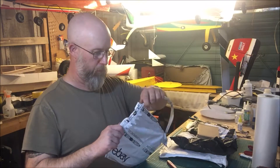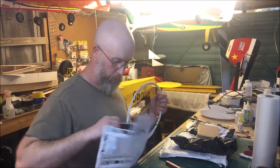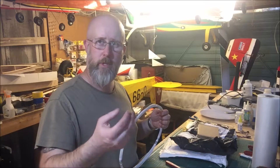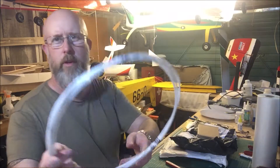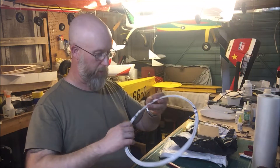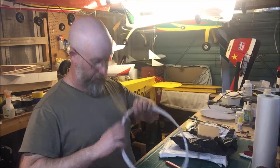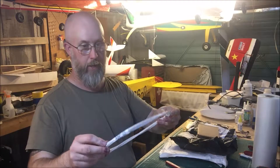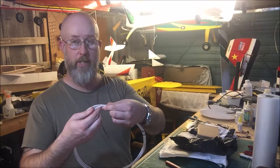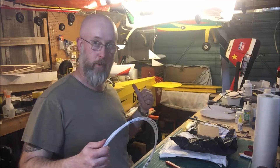You might remember in the Jungmeister build I was having an issue with the throttle — there was too much slop in it so it wasn't going to idle properly. So I bought some Bowden cable. For those who don't know, Bowden cable is like a twisted wire push rod — a flexible push rod in a tube — so you can bend it around. I should be able to get quite a nice radius and hopefully still have it work as a push rod in the front of the model without having to take the whole engine apart.